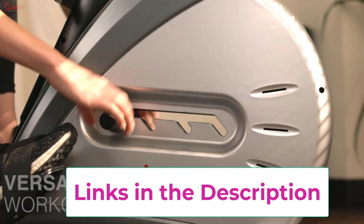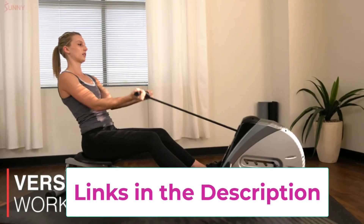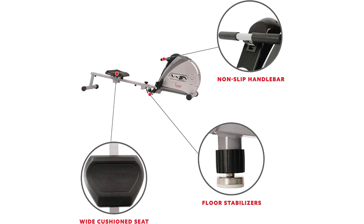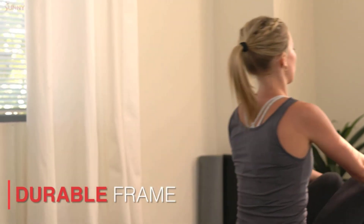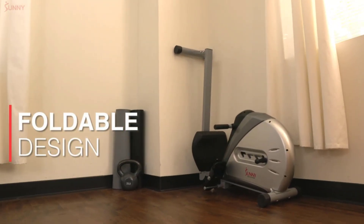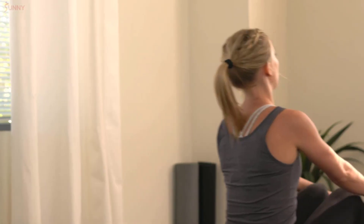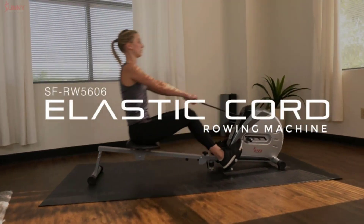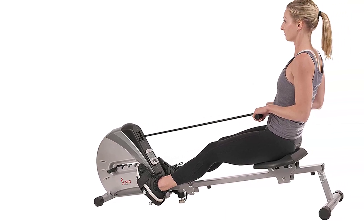The machine can also be folded up for easy storage when not in use, making it an ideal choice for those with limited space. Built to last, the SFRW-5606 can accommodate users up to 220 pounds and is constructed with high-quality materials to ensure long-lasting durability. Whether you're a beginner or an experienced rower, the Sunny Health & Fitness SFRW-5606 is the perfect addition to your fitness routine.